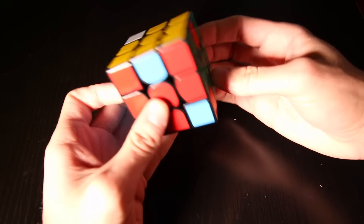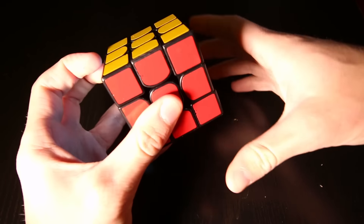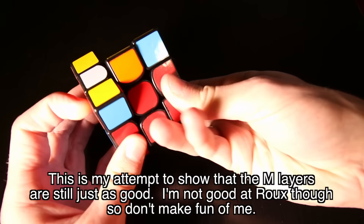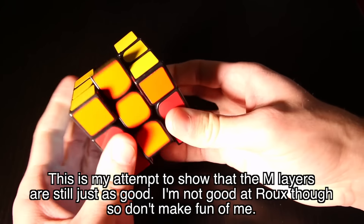This allows fast turners to worry less about accuracy and be able to go really fast without worrying about lockups as much. At first it might seem like the magnets make it harder to turn because you're always resisting the magnets whenever you try to do a turn, but that's not actually the case. When I'm doing normal 3x3 solves, I don't even notice that the magnets are there. Corner cutting is the same as any other Volk and speed is just as fast.